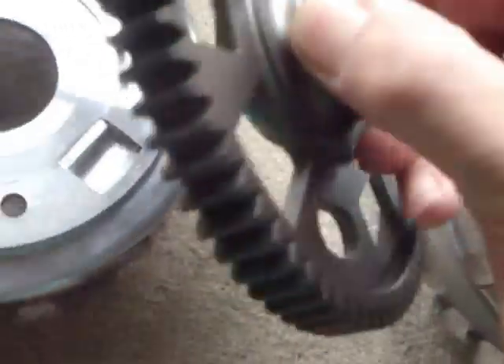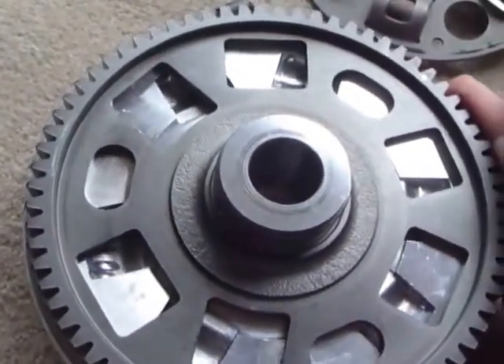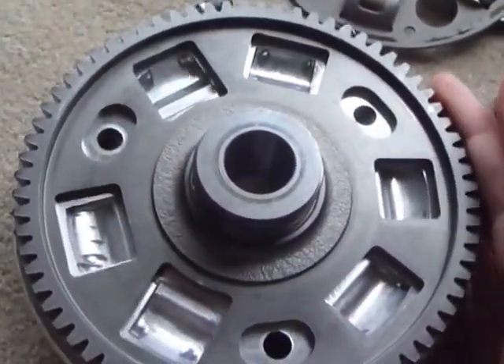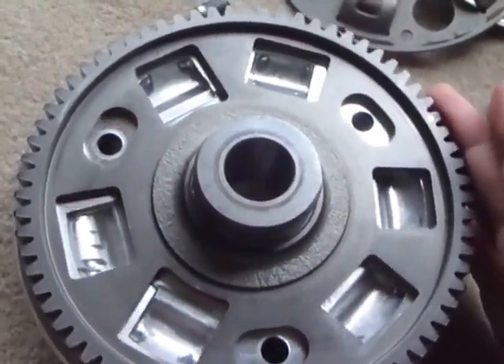This is how they go together. The gear doesn't actually turn much but it just has to be able to give those few degrees to absorb the peak torque loads.